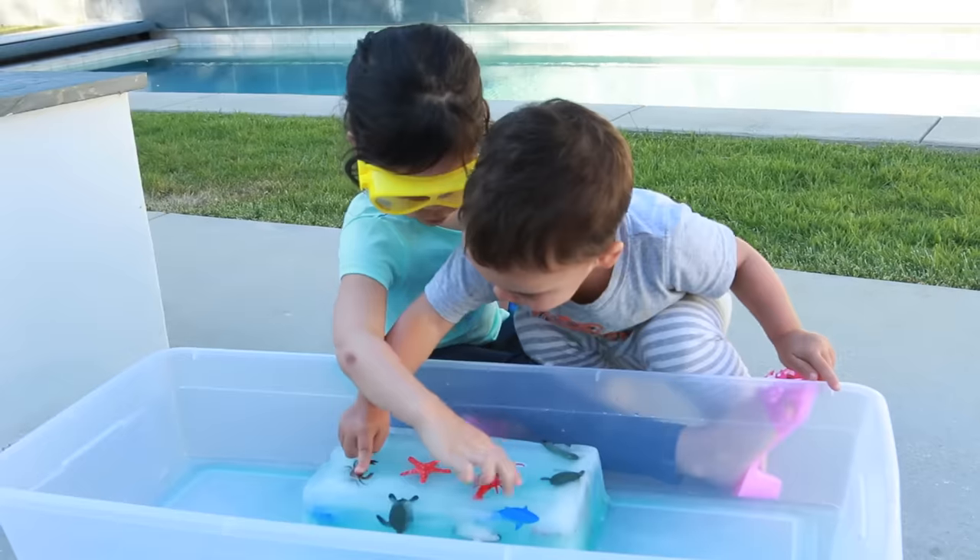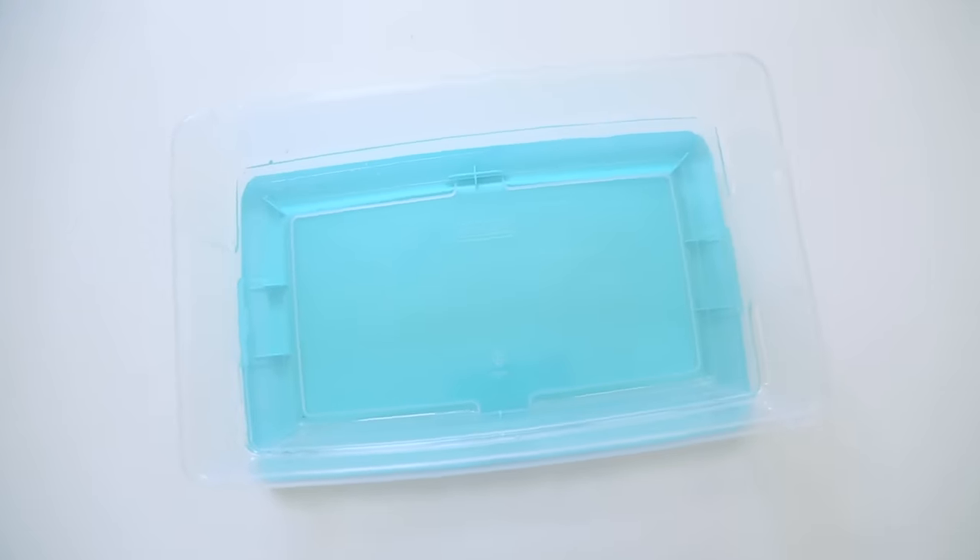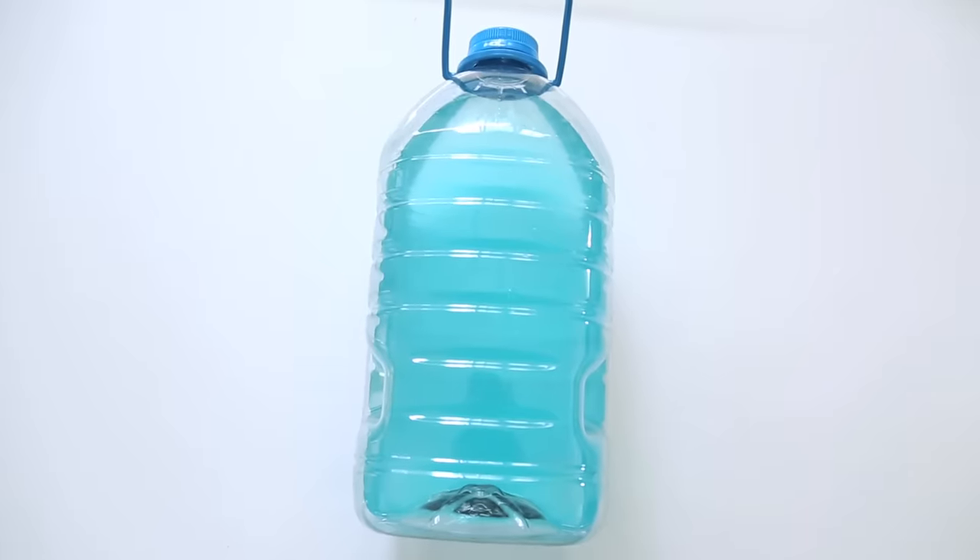So first, if you judge an activity by how long it keeps your kids occupied, these ice boxes were a huge winner. All you need is a bin, toys that can get wet, and colored liquid. I wanted to do it in layers so that the toys were dispersed and I could get a little color gradation.